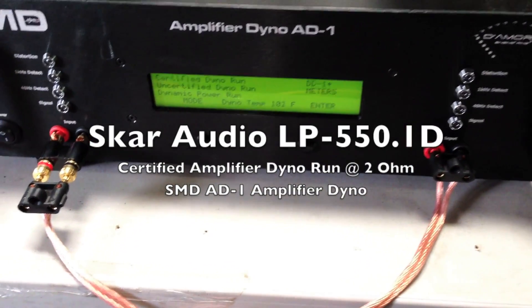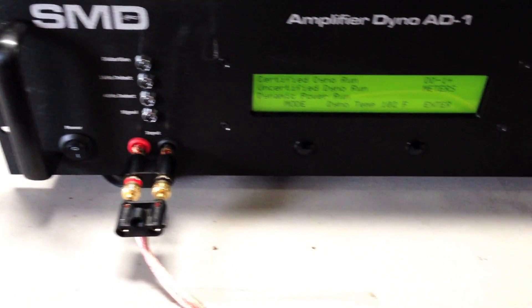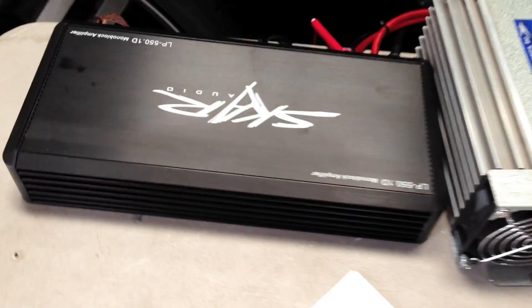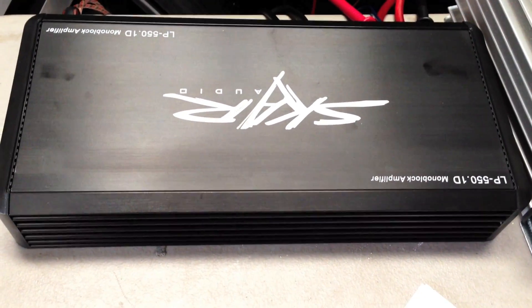We're here today at the SCAR Audio headquarters making another demo video of our AD1 amplifier dyno, which is going to be testing out the SCAR Audio LP550.1D monoblock amplifier.